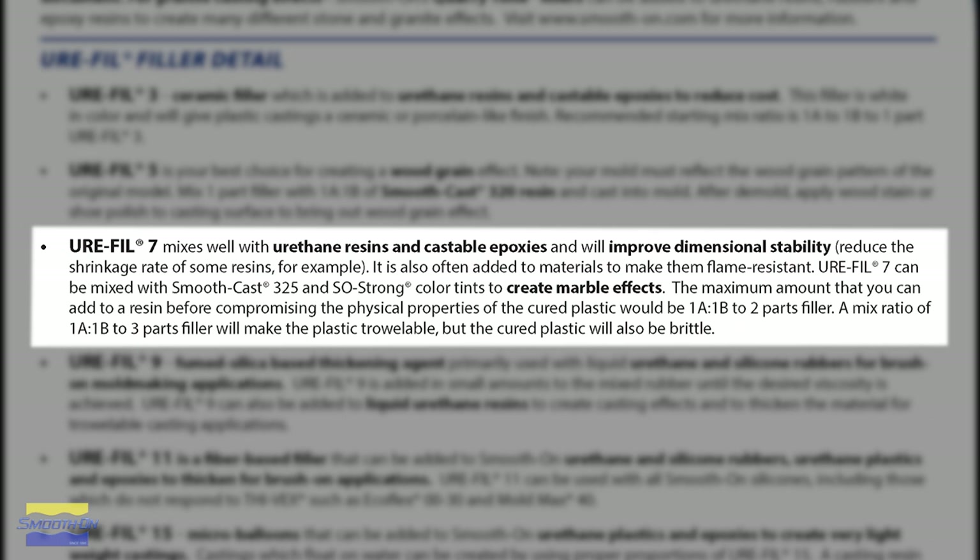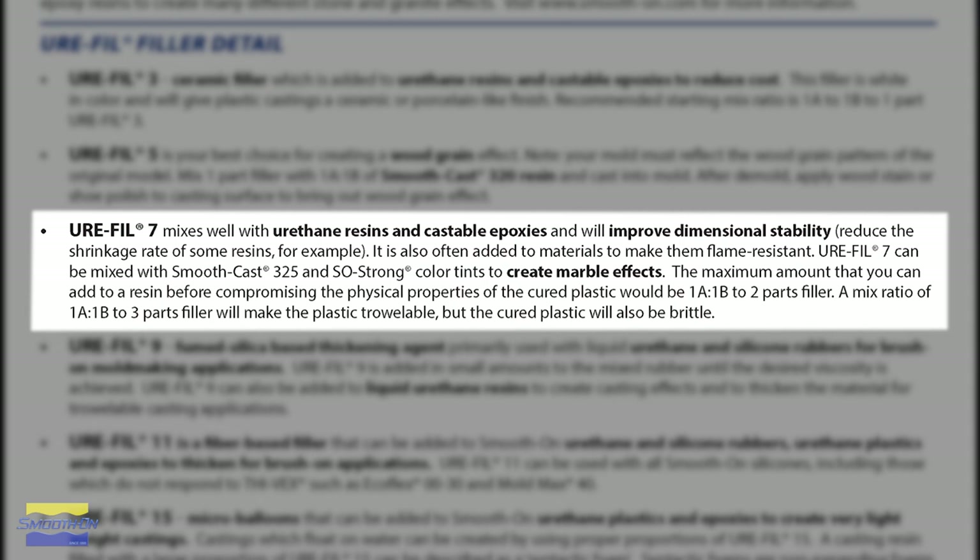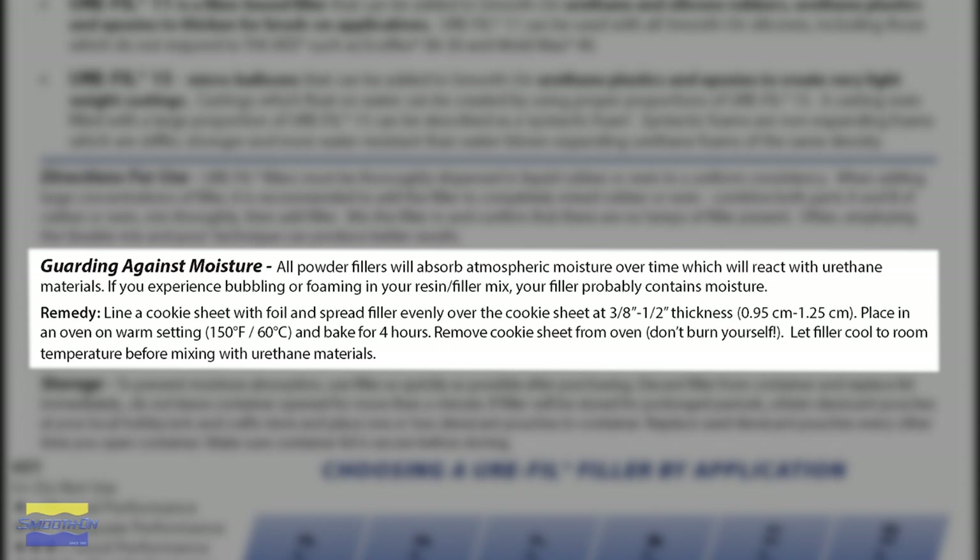Urofil 7 can be added up to two parts by volume before any of the physical properties of the resin are compromised. Now, all powder fillers will absorb atmospheric moisture over time and will react with urethane materials such as SmoothCast 310. If you experience foaming or bubbling of your resin that has filler mixed in, it's most likely due to moisture contamination.